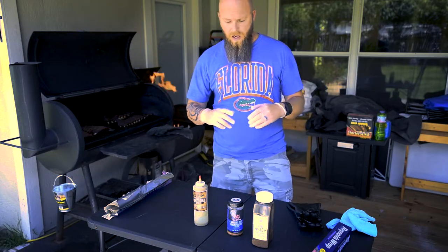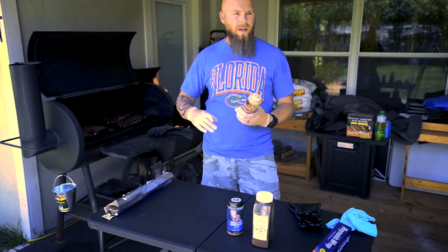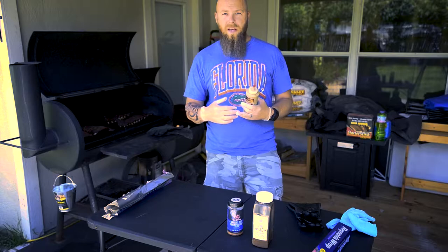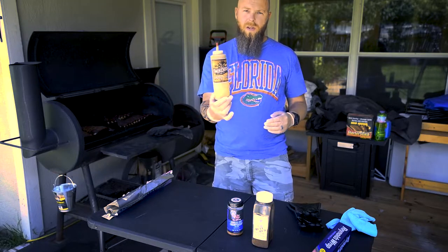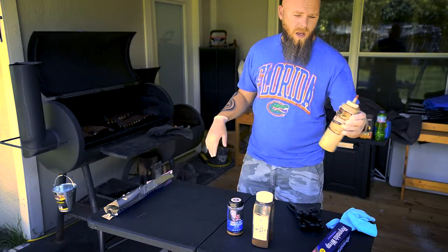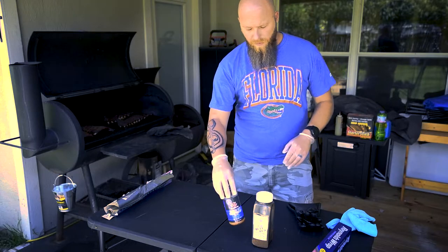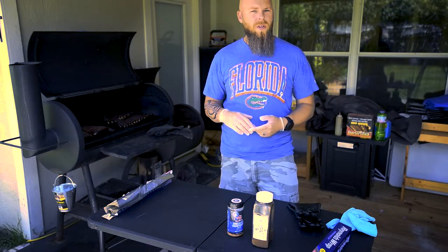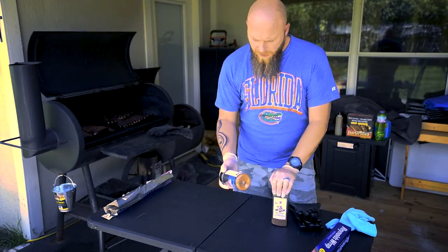When I start off, I take the ribs and the first thing I put on them is a liquid base. You can use anything — mustard is a good one, like Dijon or a spicy mustard, something nice and hearty. I use this Dirty Trees sauce from our barbecue joint up the street, Four Trees Smokehouse, as my base. What that does is give the rub something to stick to, helps with flavor, and if it has vinegar it can help break down the tissue to soften the meat.